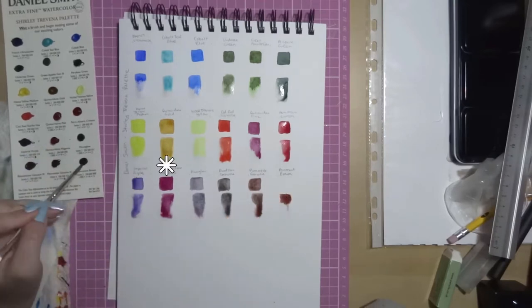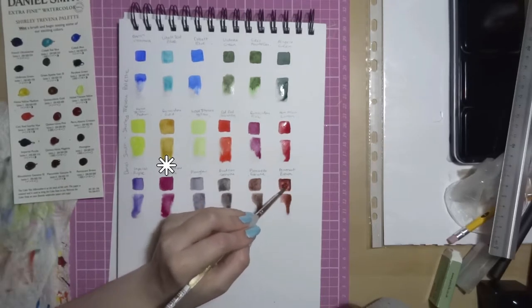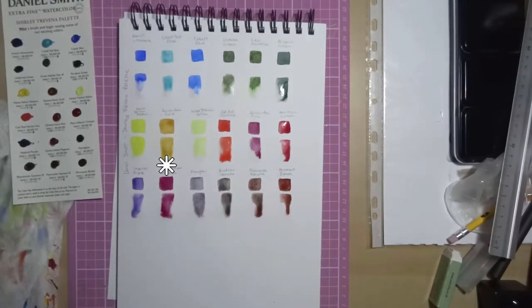Then we've got Quinacridone Magenta which has excellent light fastness but from their own tests, not from ASTM. Medium staining, non-granulating and transparent. It's another beautiful deep plummy colour, kind of slightly brighter than Quinacridone Pink.